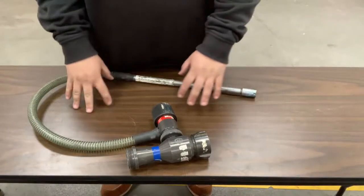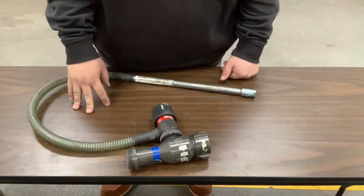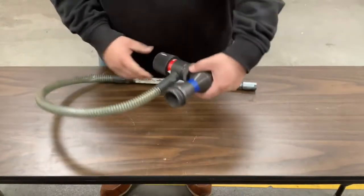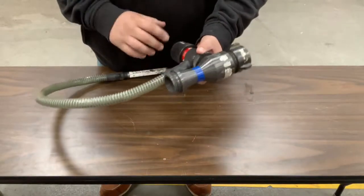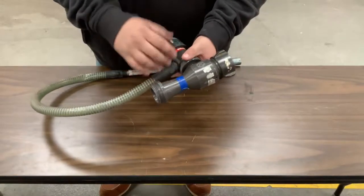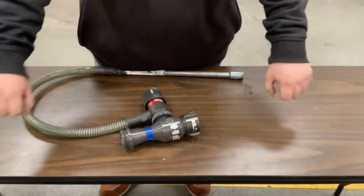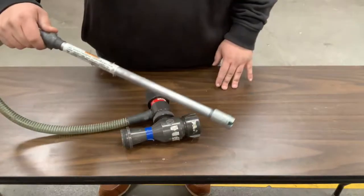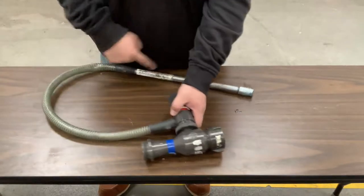This next tool we're going to talk about is called a foam eductor — not an inductor, it's an eductor. This tool is used to send foam through a hand line. The hose line off the front of the truck — usually the 1¾-inch pack — is broken off, and this connects in its place. The feed tube will be dropped down into a bucket of foam, and that will bring the foam up into the eductor and send it through the line.